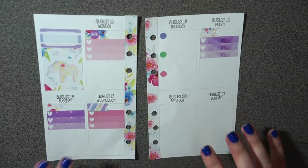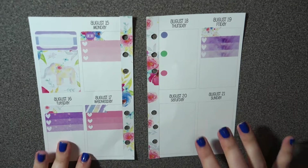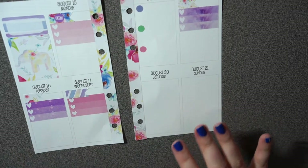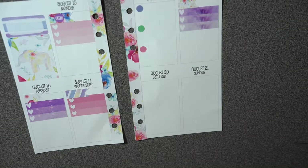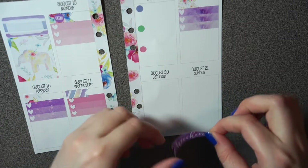If anyone has any suggestions on how to set up each week for school in a planner, I would love it — I have no idea what I'm doing, and I still want it to look cute. But let's just move on; I'm going to put my weekend banner down.